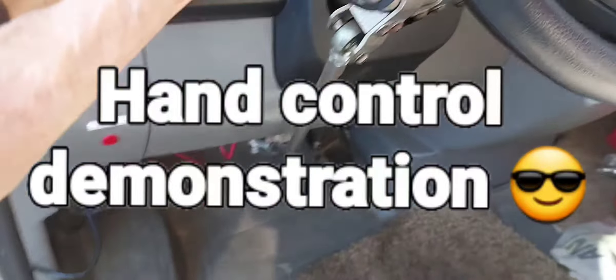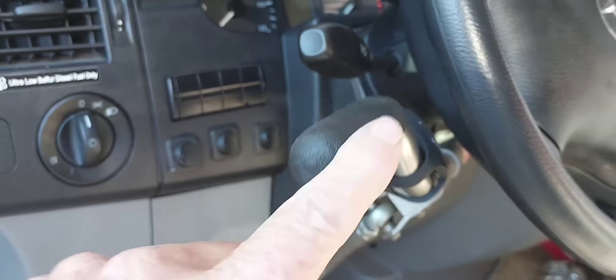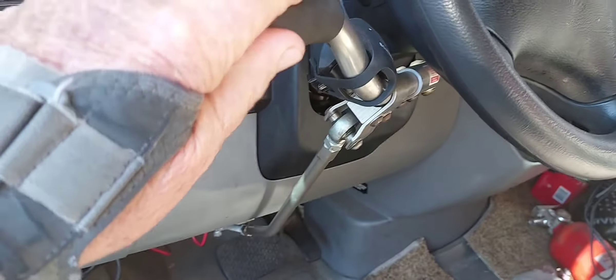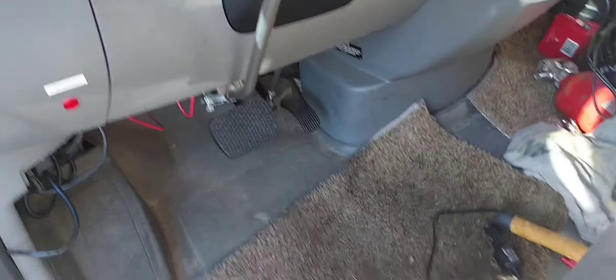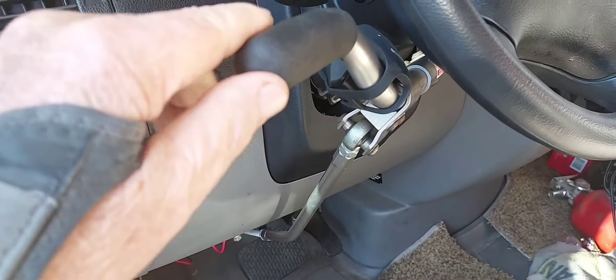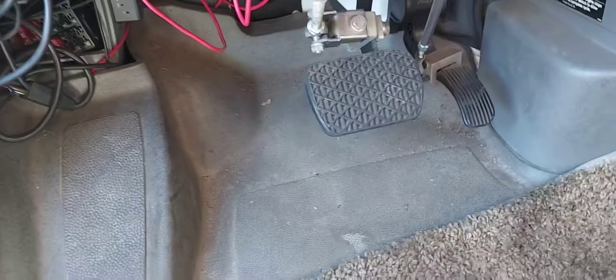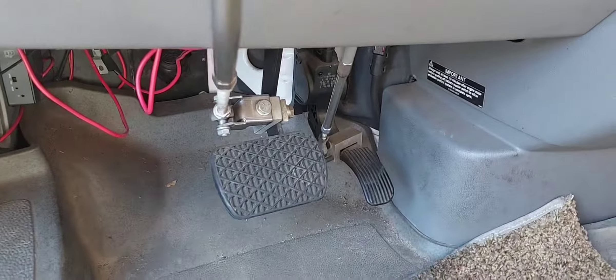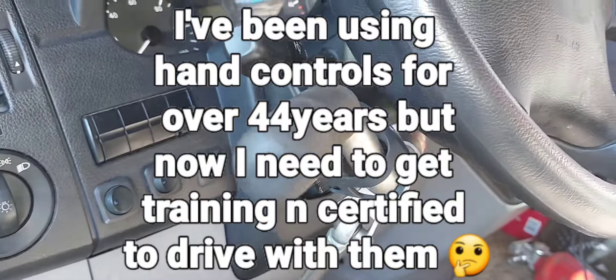I'm going to show you how my hand control works in my older motorhome. Gas, brake — that's simple. Gas, brake. Look at the pedals there, see the rods? That's the way my hand controls work, at least in my motorhome.